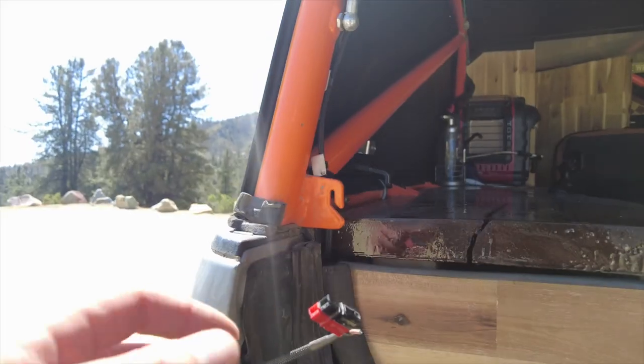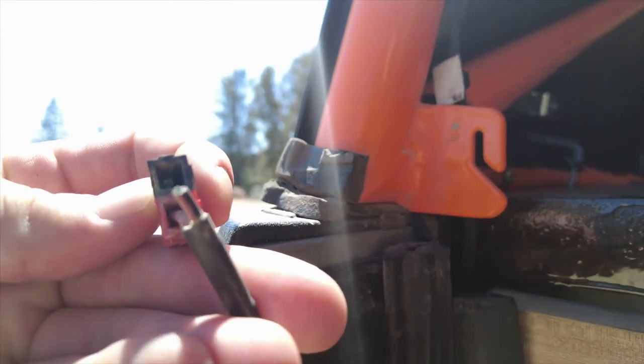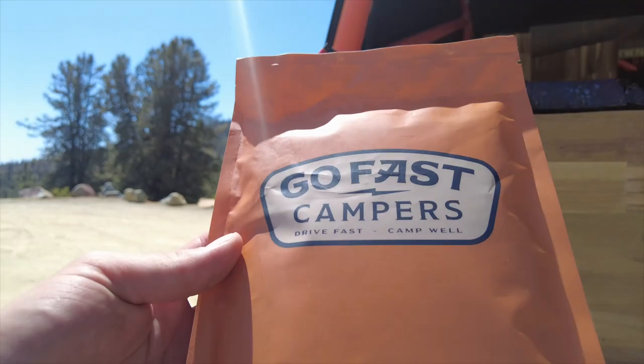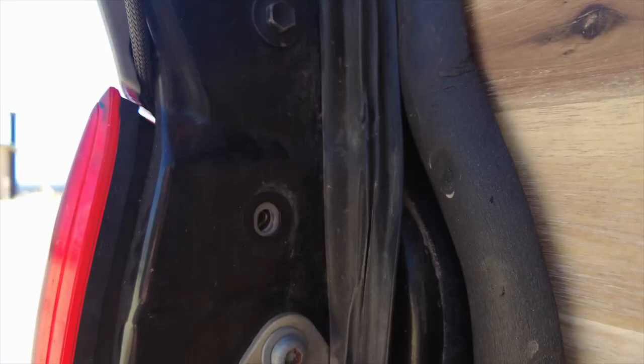The reason we're having to change this today — as you can see, this wire has come out of the socket. So I emailed Go Fast and they sent me a nice replacement here, so we're just going to go over how to put that on. Hopefully this video helps you guys.